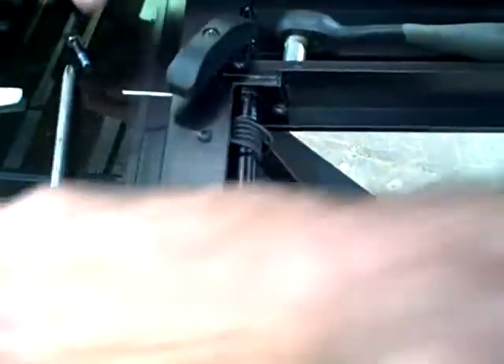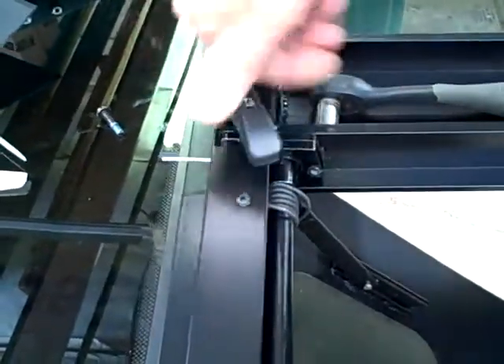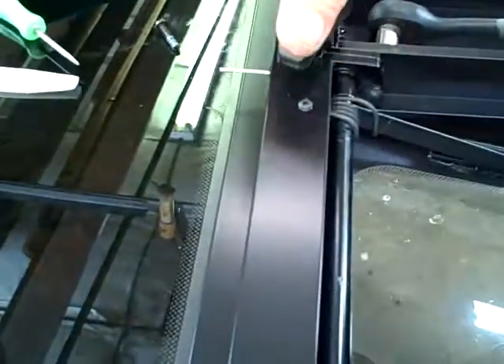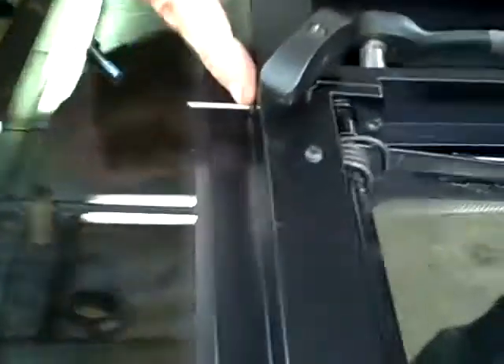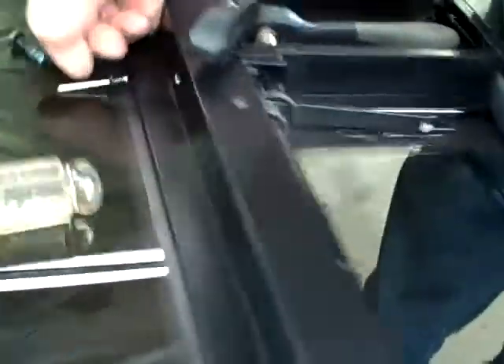Take your screw out — you're going to need to close your window back up some. There's going to be a rivet up in here. We had this apart before so we have a full rivet. What you're going to need to do is use a 1/8th inch drill bit and drill out that rivet. Now your rivet's going to be out and you're going to just have a hole there.